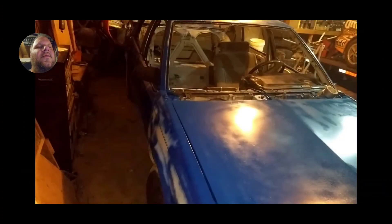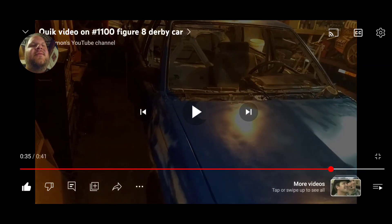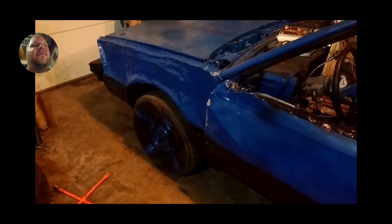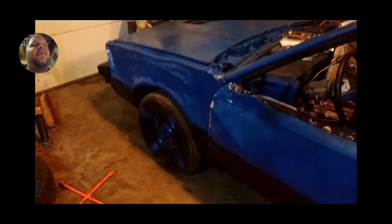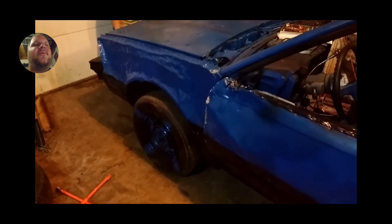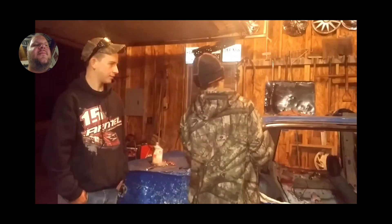In two weeks this one will be running and driving. This is the hydraulic derby car — take one. Go Paul! There they go — the car is actually moving. You can see right here we are starting to crease the car some. We were working on the car there that day.